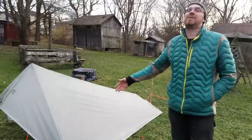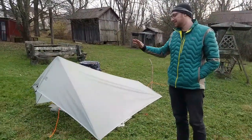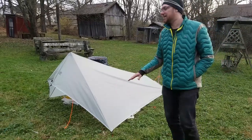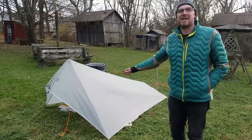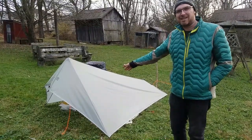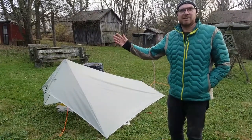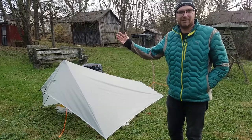Overall, pretty cheap, but not for everybody. I think how I'm gonna use it is just use the fly, and maybe carry the inner tent if it's buggy — but just not use it if I don't need it for bugs.